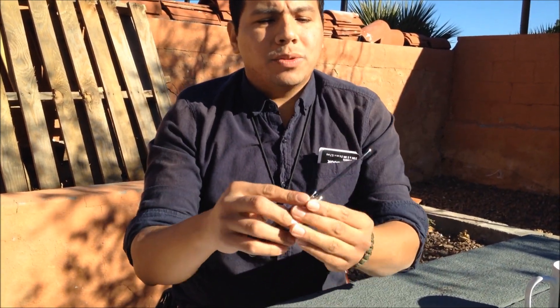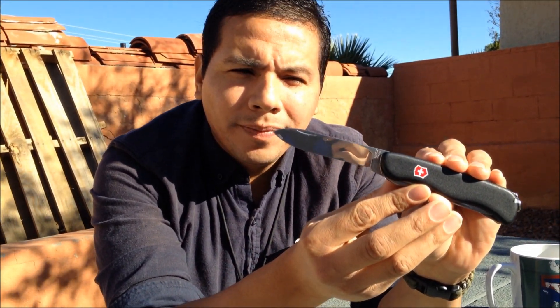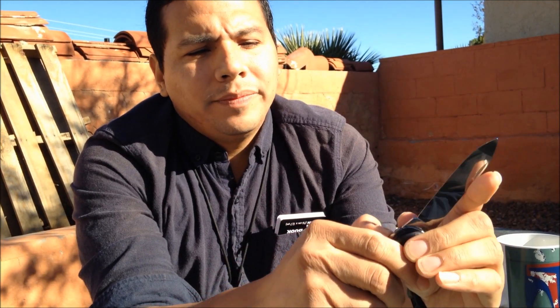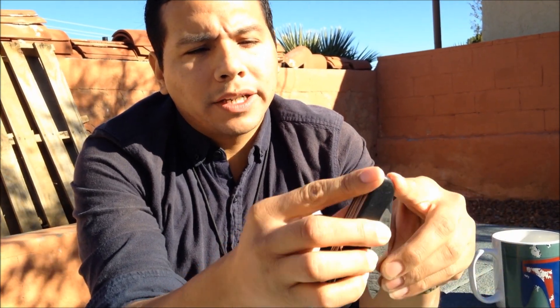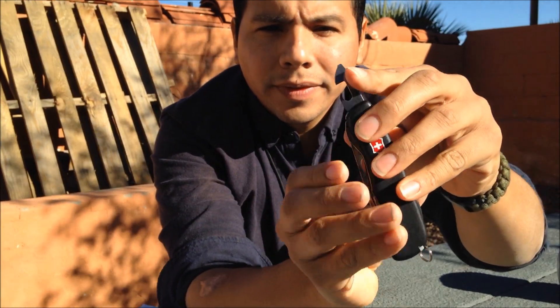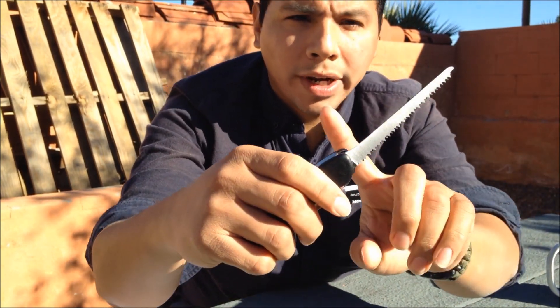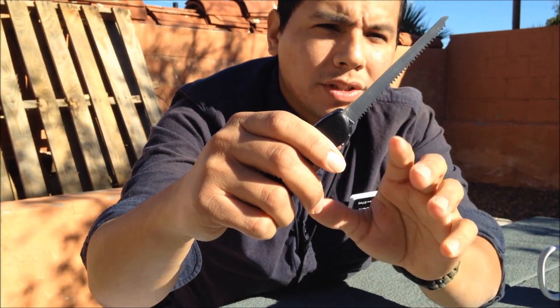It comes with the classic Victorinox stainless steel spear point, flat-ground blade. It's liner lock, so it is a locking blade. It has a can opener with a small flathead screwdriver.